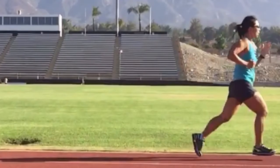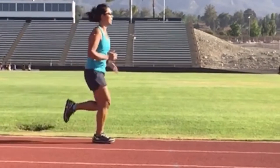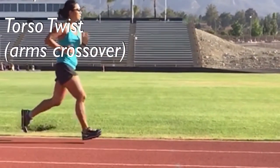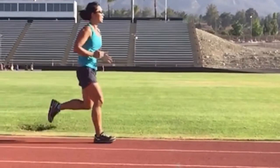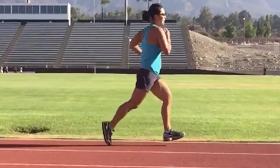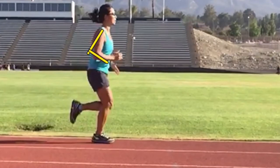The next thing I like to look for is excessive torso twist. Looking at her arms, she crosses her center line moderately. She's running at about 90% effort, a 5k pace, so that really exaggerates how much twist she has. Her right arm comes up high and tight. She would be better off if she was able to bring her arms a little bit further back, a little more relaxed, and work on not swinging them across the body.